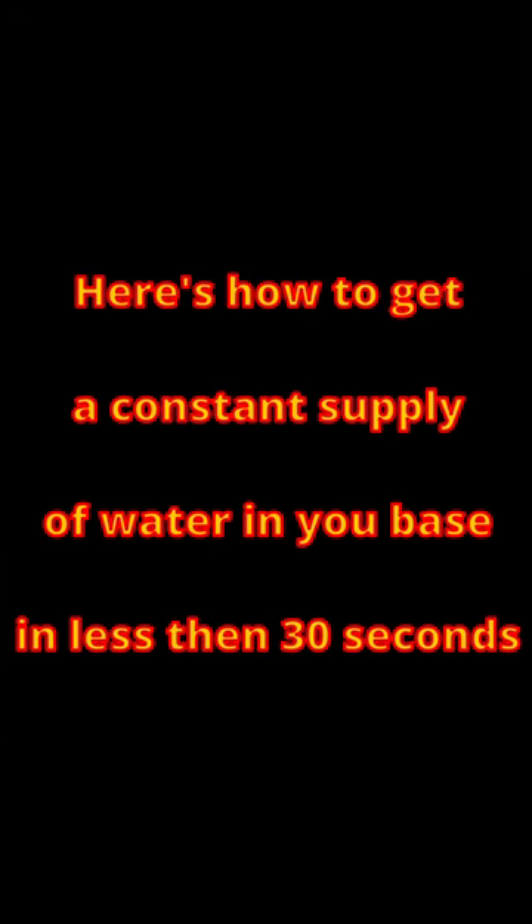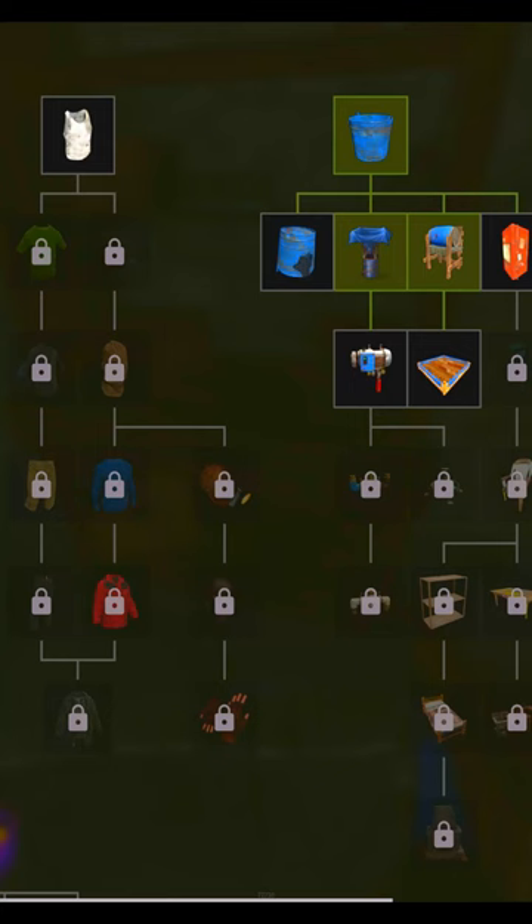Here's how to get a constant supply of water in your base in less than 30 seconds. Step 1: research the water catch BP.